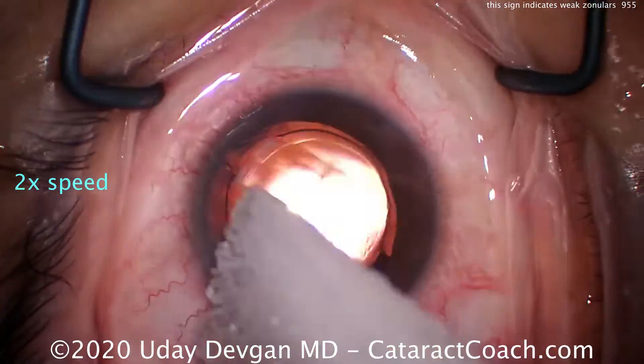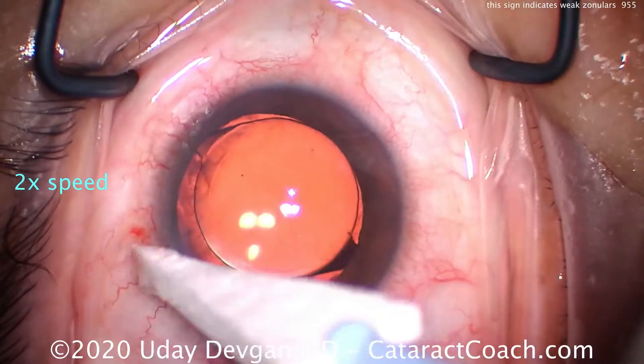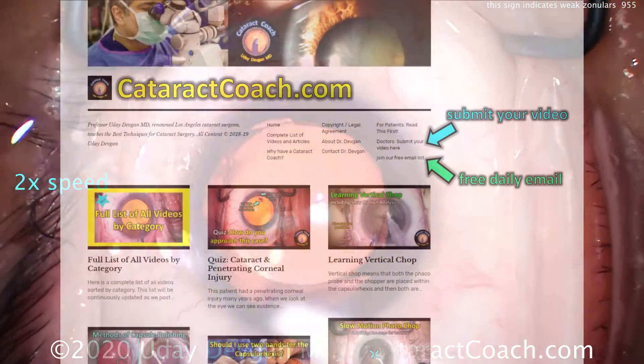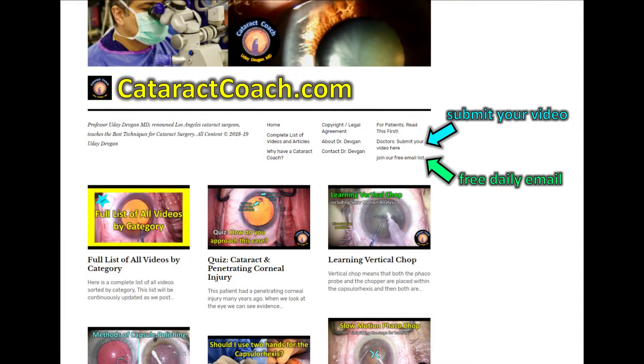At the end we've got a nice overlap of the rhexis on top of the optic, and the patient's going to have a beautiful outcome. Tune into cataractcoach.com — I'm giving you all the secrets and subtleties I've figured out over the last 20-plus years, and I'm going to teach them to you, totally free.